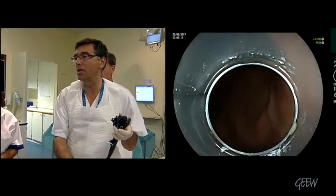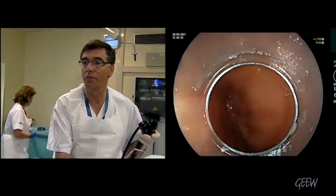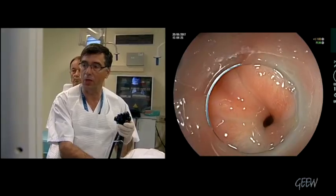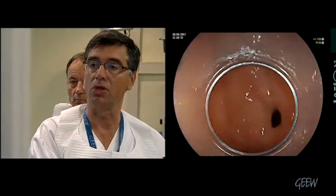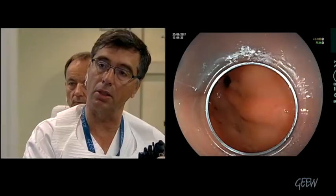We are going down into the antrum towards the pylorus, which is there with the spasm. I cannot pass and I don't want to try, to avoid inducing any inflammation. This is a pylorus spasm.